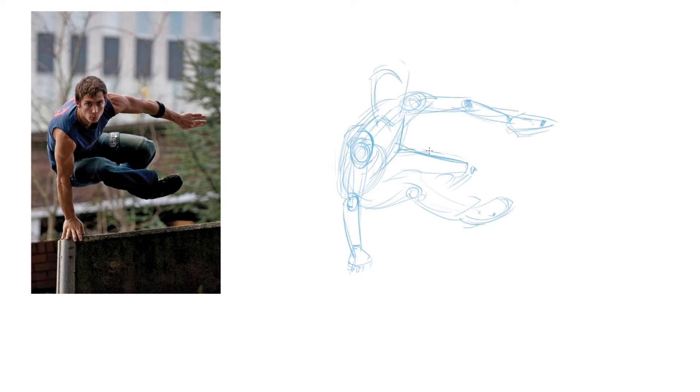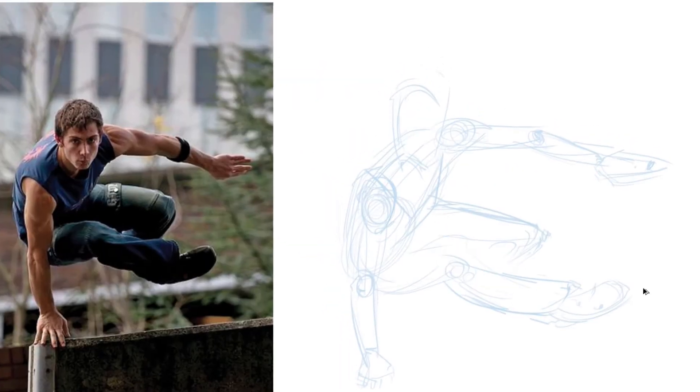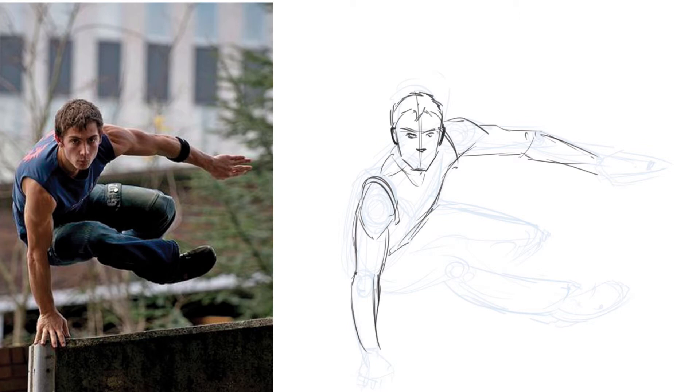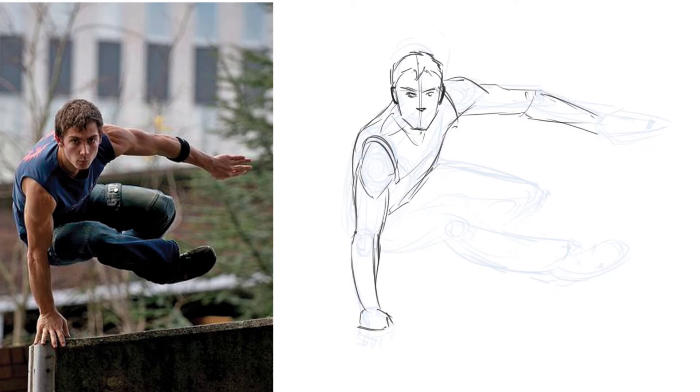Hey everyone, it's been a while since I made my last video. I thought it's time to make another one of my process drawings. This is basically how I set up all my drawings — just a loose underlay and always reference. You shouldn't draw without reference; of course the better you are, the better you can draw without it, but just don't be too cocky — use reference, it always helps a lot.